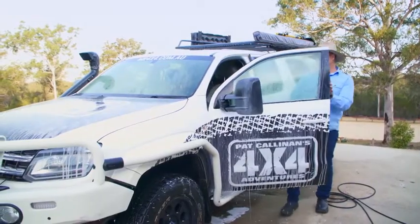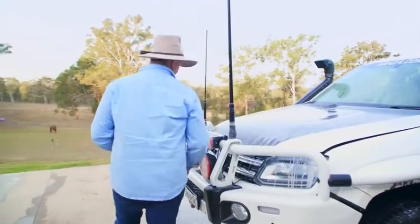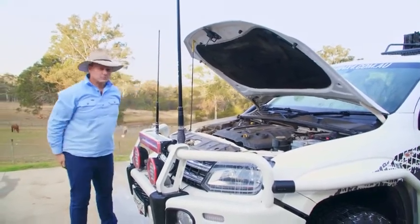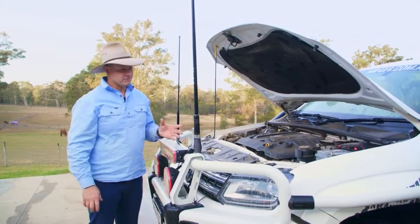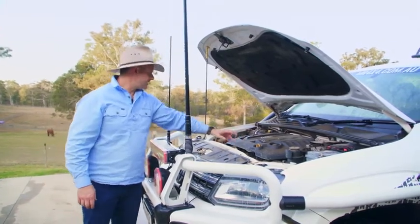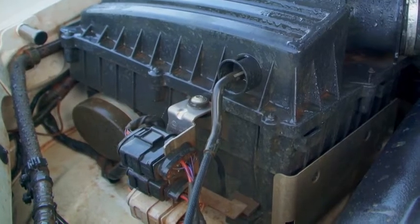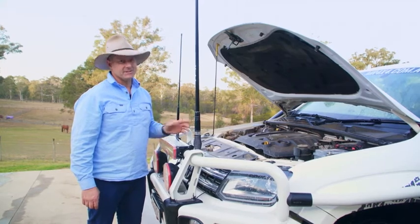While those soap suds are doing their hard work cleaning my Amarok, I'm going to see what the damage is under the bonnet. Incidentally, a great time to wash your vehicle is late in the afternoon or in the shade — that way the soap suds get to do their work for longer and don't stick to your chassis making more hard work for you. Under the bonnet is tricky with a pressure washer; I can use it on things like the engine cover and the air filter unit, but when it comes to delicate electrics and computers, you really want to know exactly where they are. If you're not sure, just don't use any high pressure under your bonnet — you really don't want to create any damage.